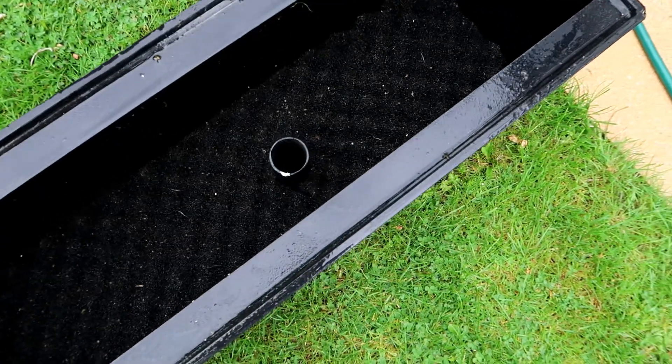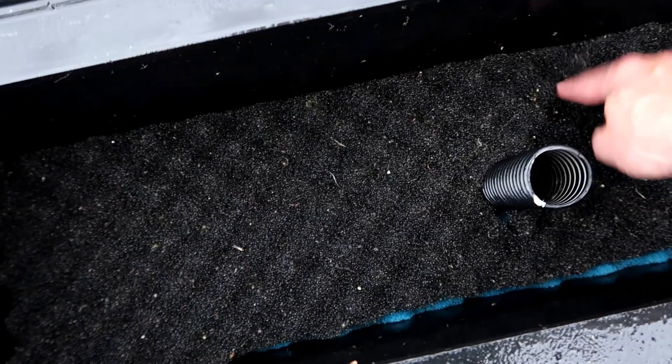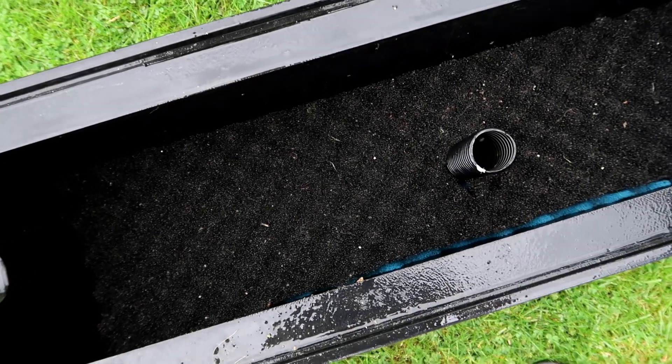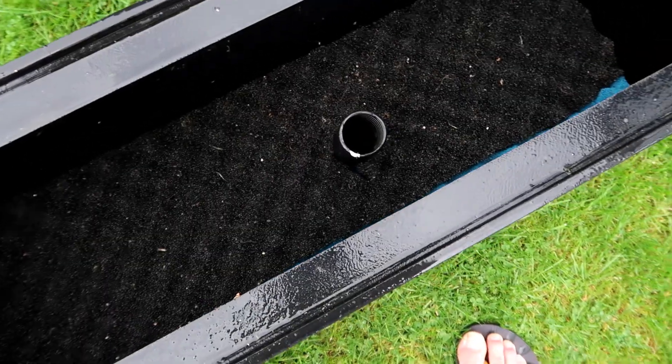I reckon that should do the job — it's big enough so if it does overflow it'll handle it. I also think the pipe will probably stop the foams from rising up, because what happens is when it starts blocking the foams start coming up. I could have put some pebbles in to weigh it down, but I think the pipe will keep it down anyway. So if the water rises up it'll hopefully just go straight back down there.